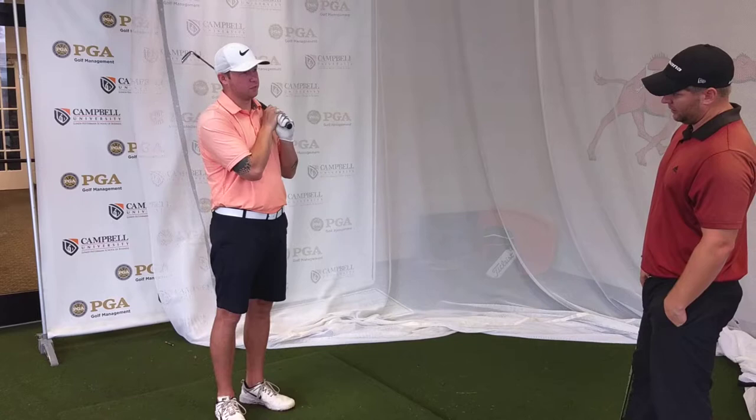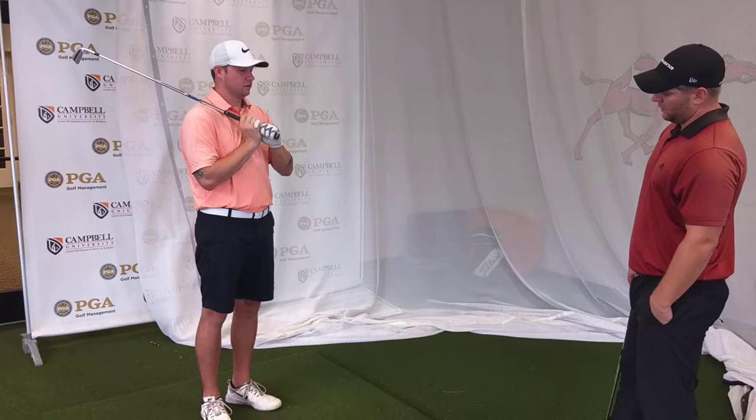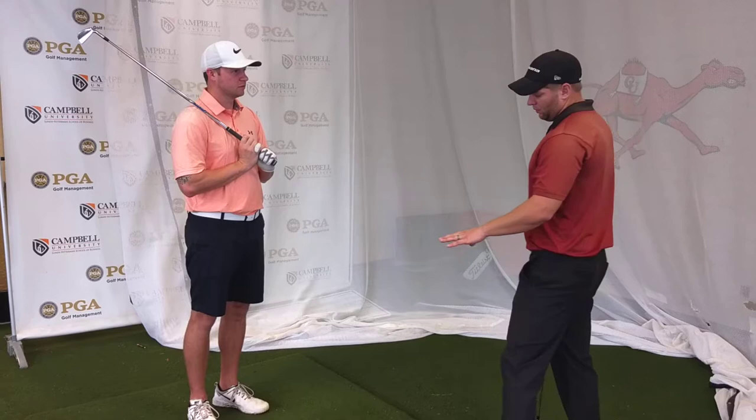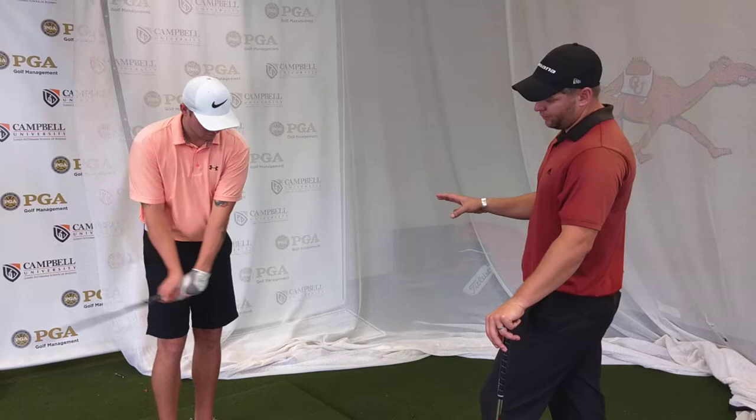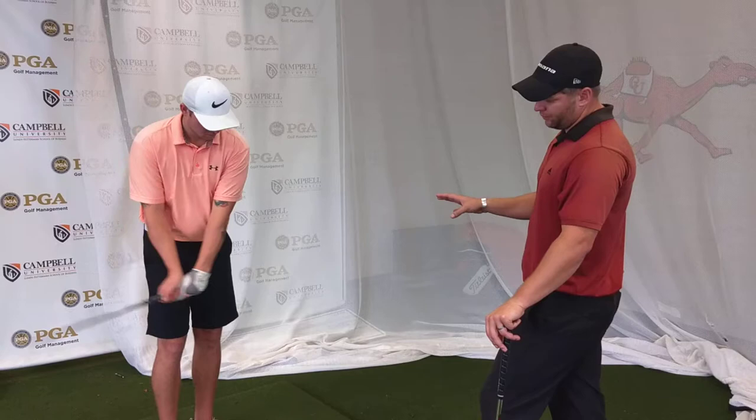So like if I'm putting and I'm missing a bunch of putts, how is that affecting this? Well, we're going to get into the putting in a little bit. Right now we just got to stay focused on the full swing. It's a good question, but I don't want to put too much into the equation and have too much going through your head. So we'll come back to the putting, but for right now we're going to stay on the full swing.